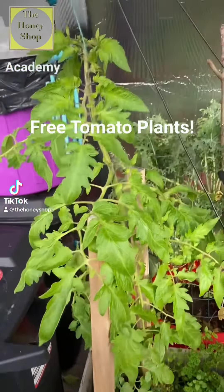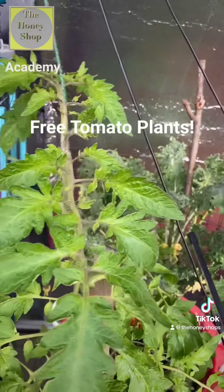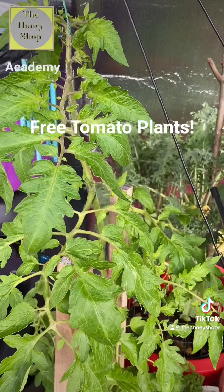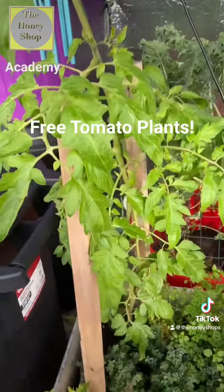Here is my winter garden greenhouse, and I have this beautiful tomato plant that I actually propagated the exact same way that I'm going to show you here to make all the free tomatoes that you want.